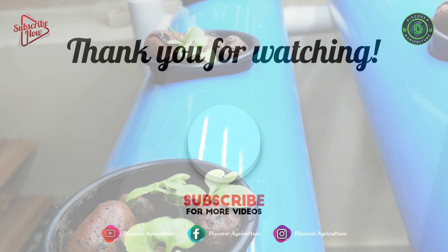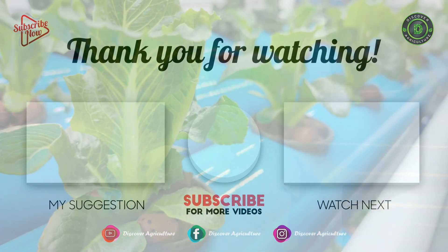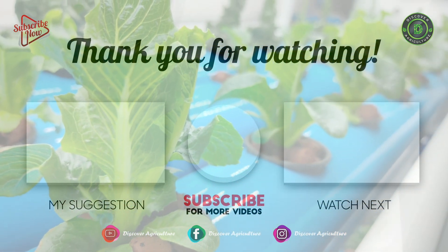Thank you for watching. Like and share the video with your friends, and subscribe to our channel, Discover Agriculture.